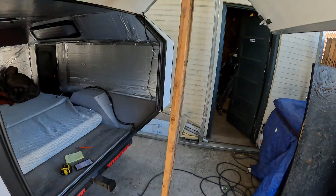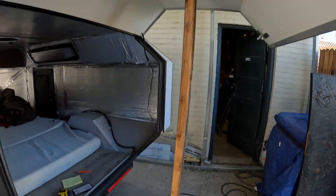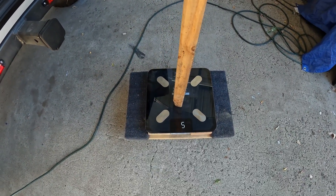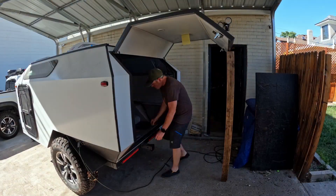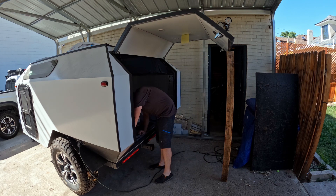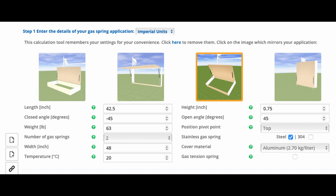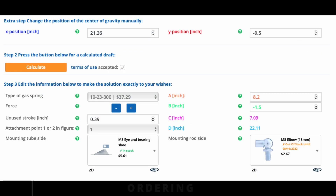I just used a standard bathroom scale to get the dead weight and overall weight of the hatch. Then I just used a tape measure to measure the length. Once you have these numbers you can just plug them into the tool and it will do the work for you. The Gas Spring Shop tool will also suggest what strut to order and will use the calculation to set the newton meter force.